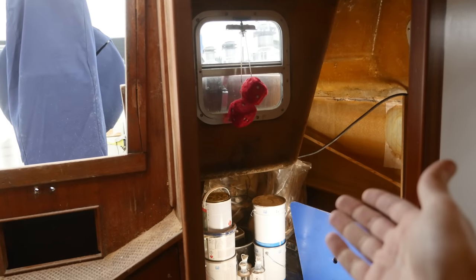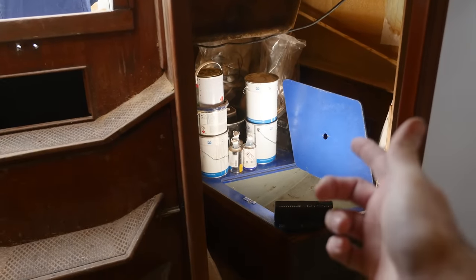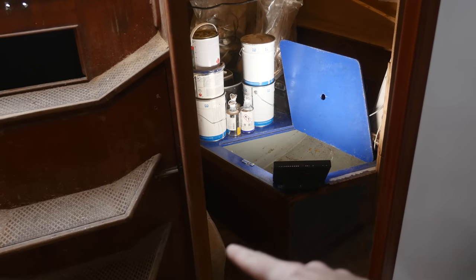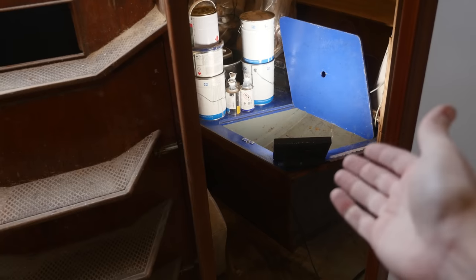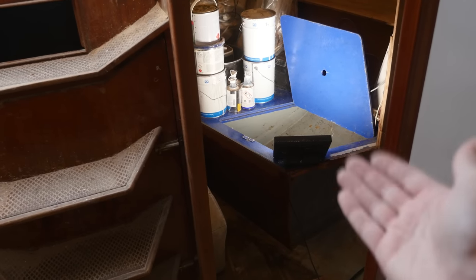To install the winches out in the cockpit, I had to clear out the old aft cabin, and that was good because I needed to double check some measurements for the lithium batteries that are gonna go there. I should be ready to order the batteries within the next couple of weeks.